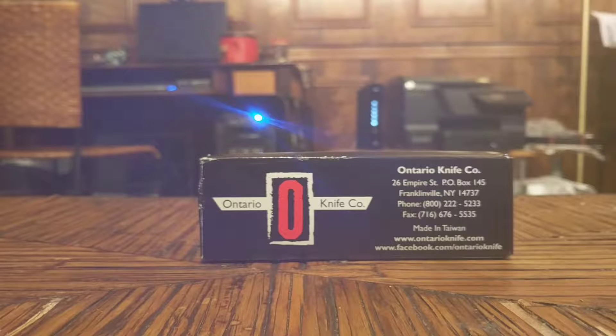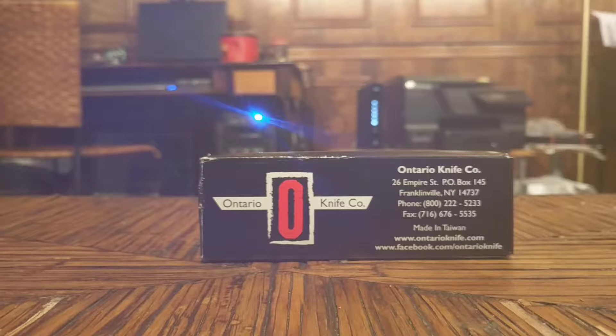I figured we'd start off with a nice softball for the inaugural video, so we're going to do a knife review on the Ontario RAT 1. I paid $35 for this on Amazon. It is Amazon Prime — I'm a member — so I'm not sure if the price is higher or lower if you're a non-prime member. The price is probably lower but you'll pay about the same with shipping, so about $35 on Amazon.